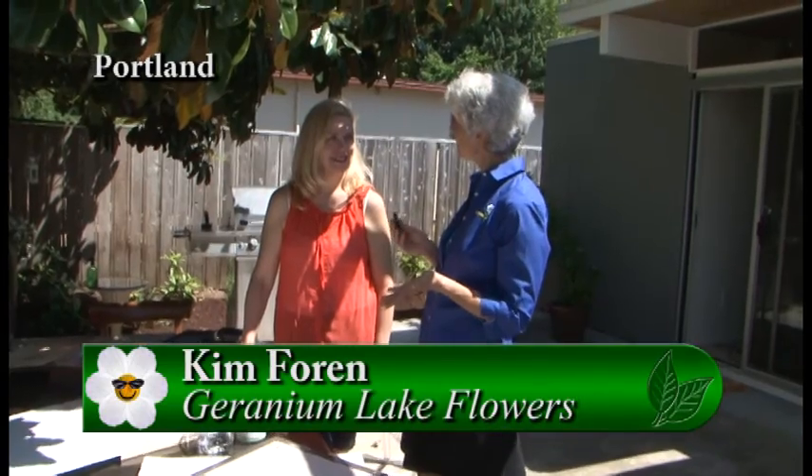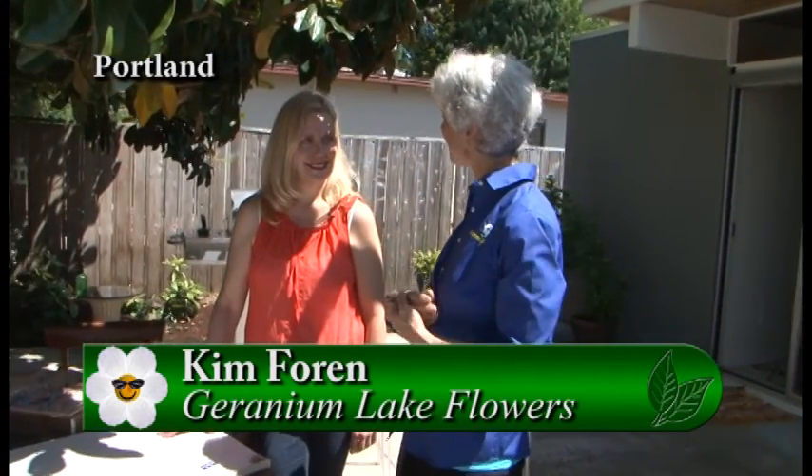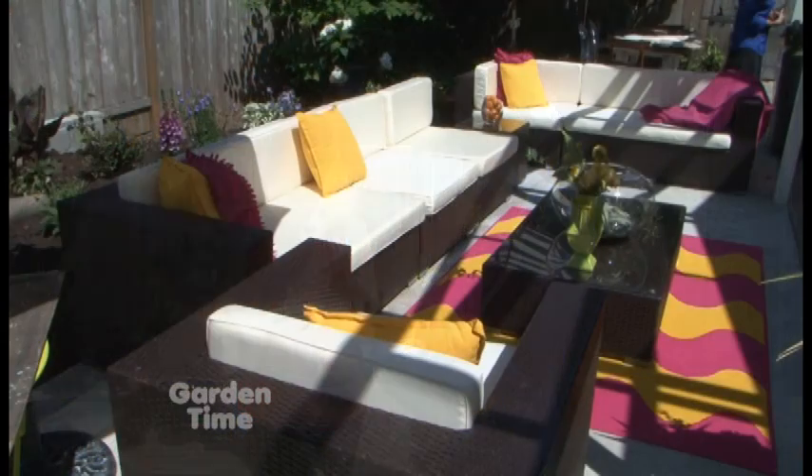I'm with Kim Foren today from Geranium Lake. A couple of weeks ago we were at your shop talking about sketching, and you were saying that in your younger days you were an artist. Yeah, I was trained formally as a fine art painter and I'm always trying to figure out how to be more creative and run my business creatively. Now that I'm in my 24th year, I'm thinking of ways to decompress from work and stay fresh, so what I've been doing is sketching in my own yard.